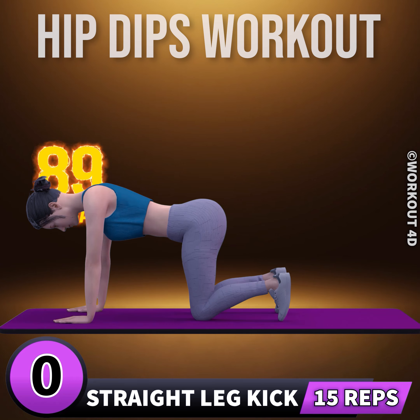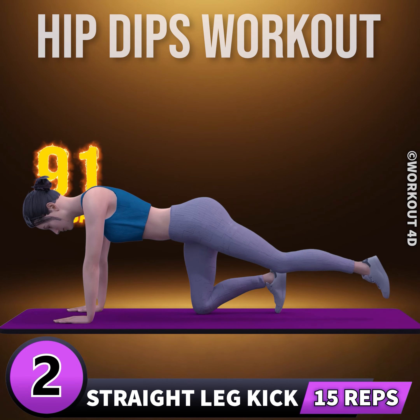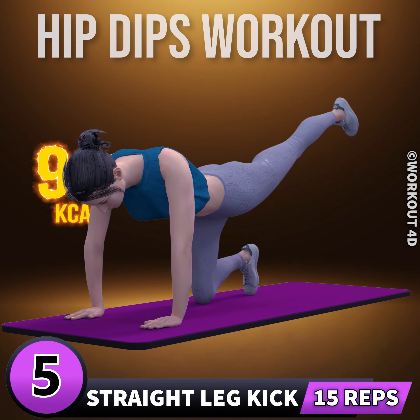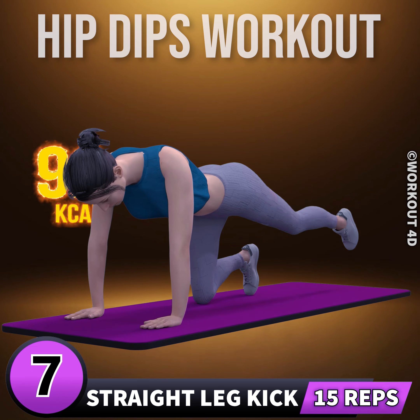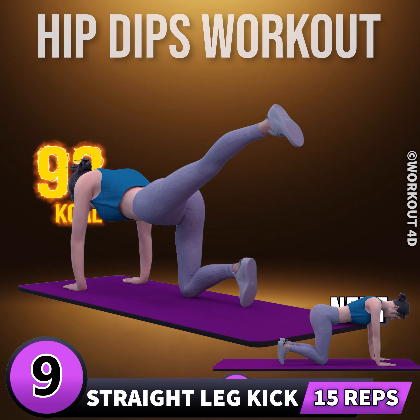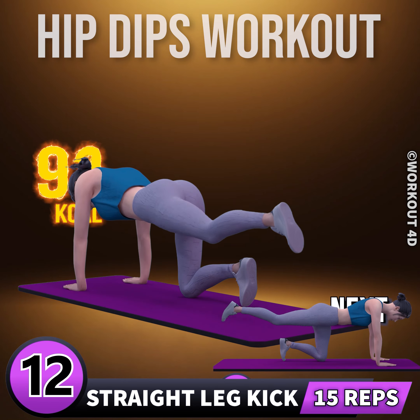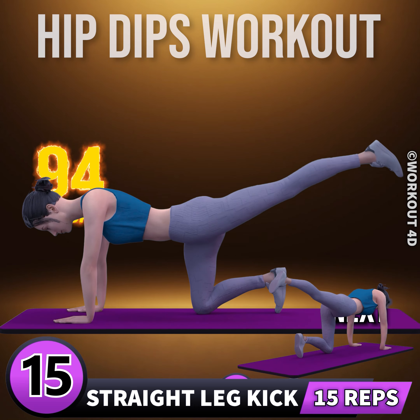Next exercise is straight leg kick. In three, two, one, go. One, two, three, four, five, six, seven, eight, nine, ten, eleven, twelve, thirteen, fourteen, fifteen.